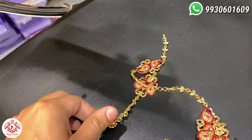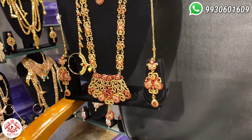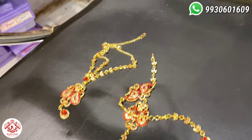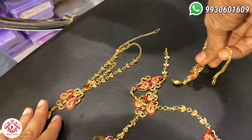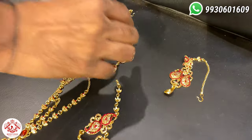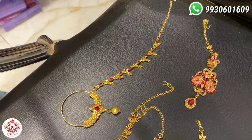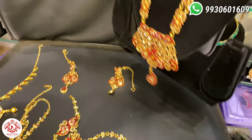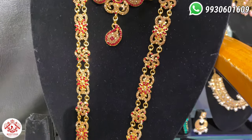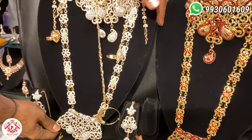This is the finger ring — it is adjustable. This is the triple layer. This is earring with chain. This is the nose ring — this is a small ring. In this you will have two cutters.